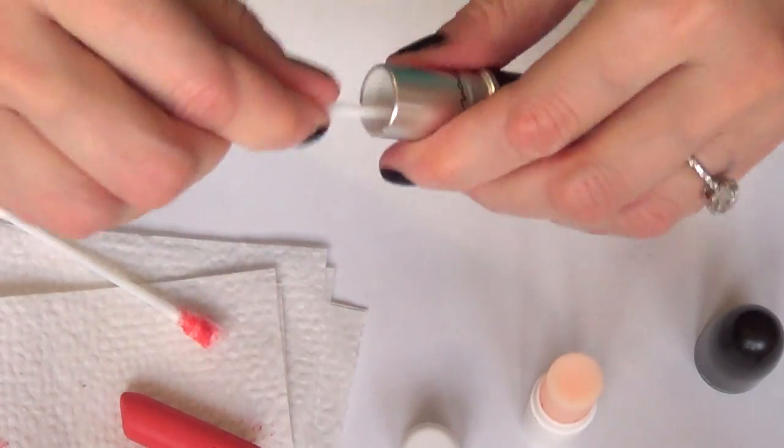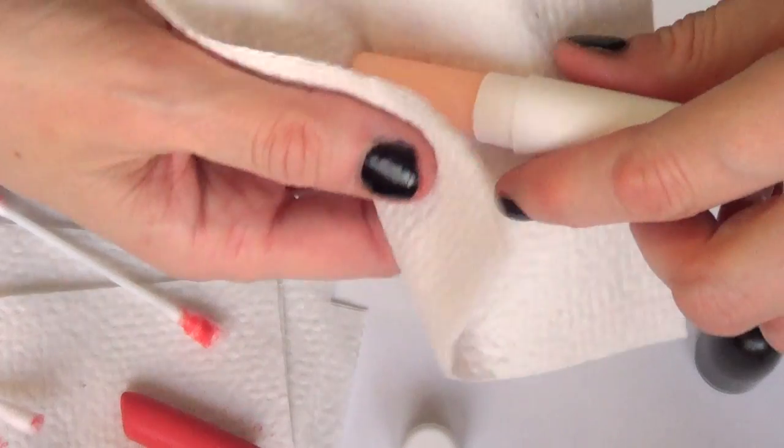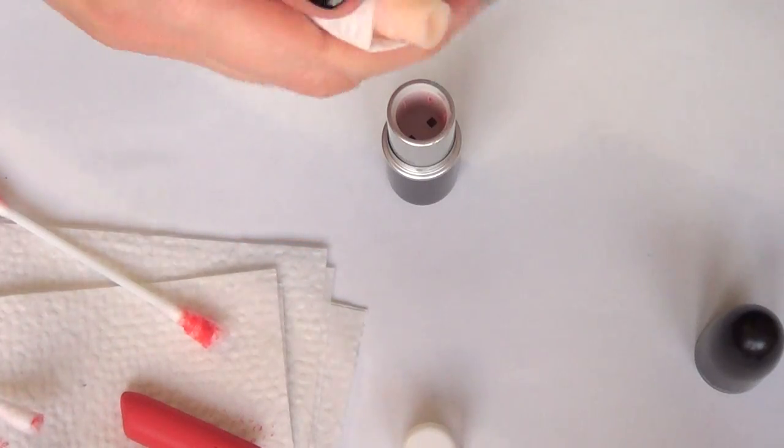For the chapstick, it's going to be pretty much the same — super easy to just remove. I'm going to do the same thing, like pulling it.